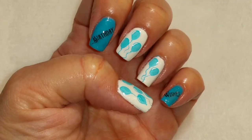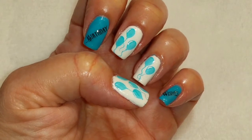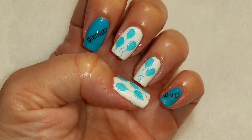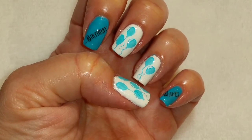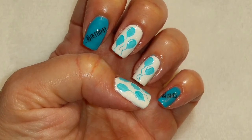So here's the finished look. Happy birthday, Gyleen! I hope you like it. And for everybody else, if you like this video, please give it a thumbs up. If you're not one of my subscribers, please subscribe. Thank you for watching. Bye for now.